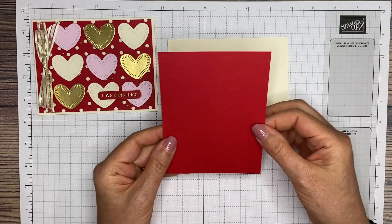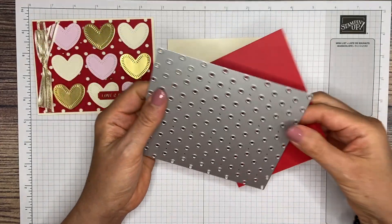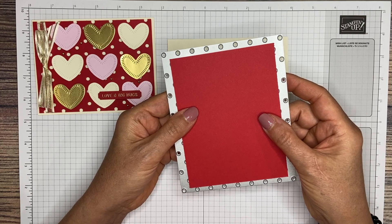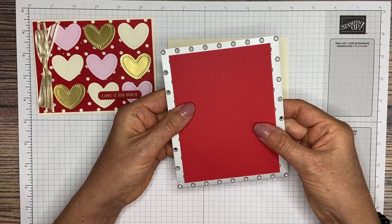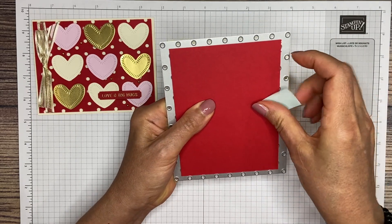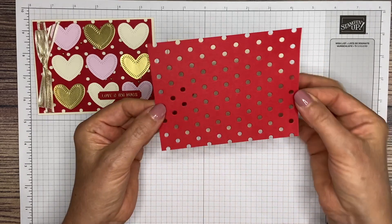Next, we're going to take that 4 by 5.25 piece of real red and the Dots and Spots die. What I found easiest was to do it upside down so that my holes are evenly spaced. I have them lined up so you can just see the little circles on the outside, and it's between these two circles on the top and bottom. Now that I've got it lined up, I'm just going to throw a piece of removable tape on there to keep it in place, then lay it in my cut-emboss machine upside down. When you're finished, your piece should look like this.